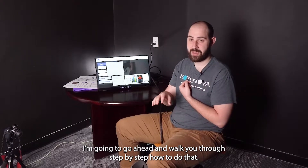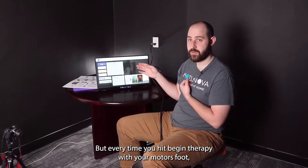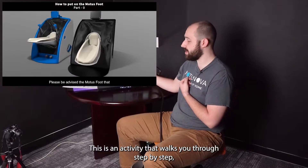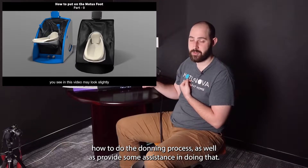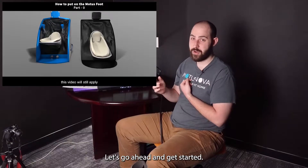I'm going to walk you through step by step how to do that. Every time you hit 'Begin Therapy' with your Modus Foot, you'll get to this screen here. This is an activity that walks you through step by step how to do the donning process as well as provide some assistance in doing that. Let's go ahead and get started.